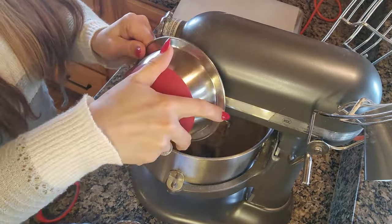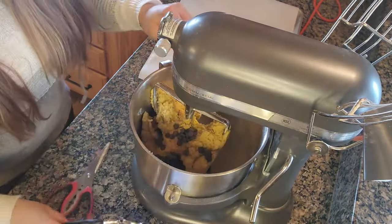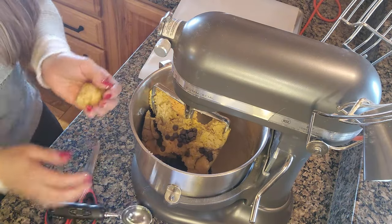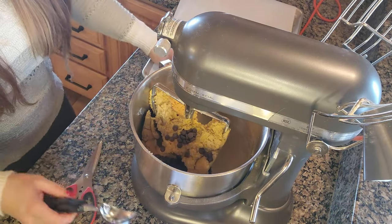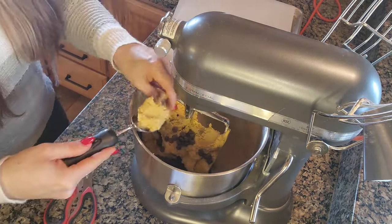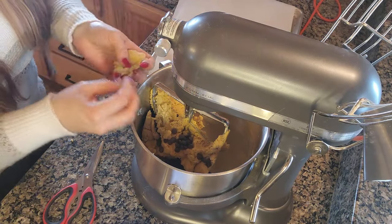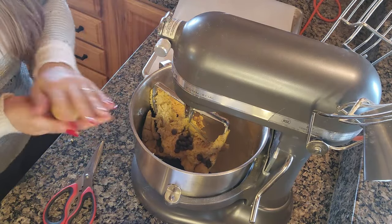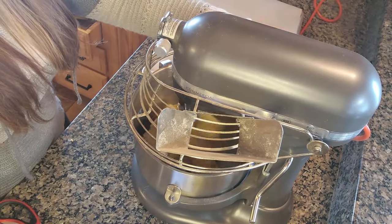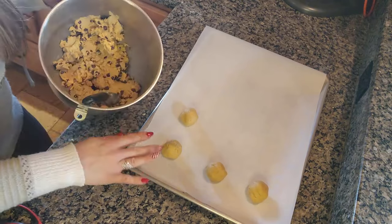Once your mixture is combined, stir in your chocolate chips. This reminded me — my husband likes them without chocolate chips, so I'm going to do a couple plain ones for him first. You can use a cookie scoop; I personally like to do mine about two tablespoons in size. Once I've scooped a few plain ones, I'll continue mixing in the chocolate chips on the stir setting and finish scooping the rest of the cookies.